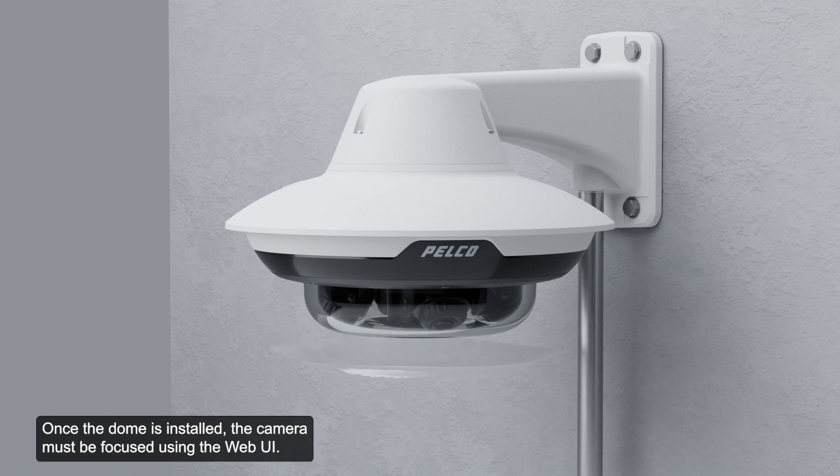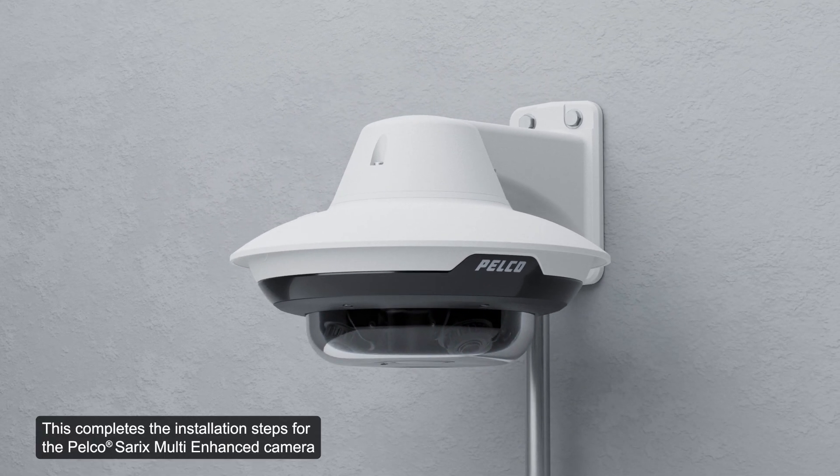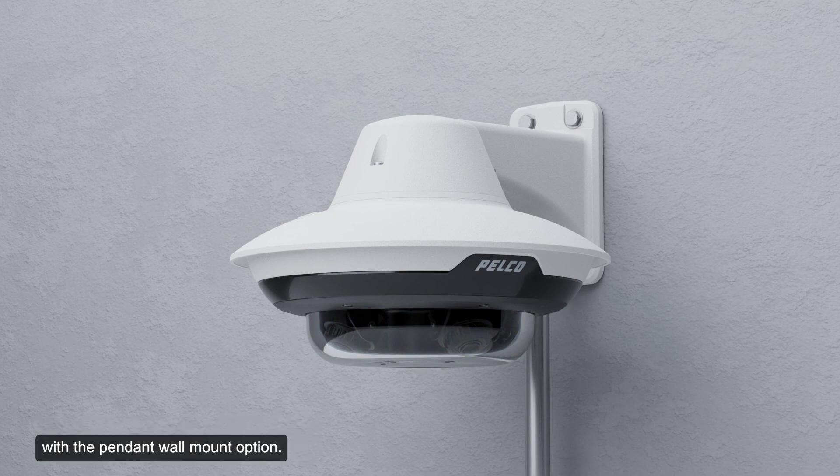Once the dome is installed, the camera must be focused using the web UI. This completes the installation steps for the Pelco CERECS Multi-Enhanced Camera with the pendant wall mount option.